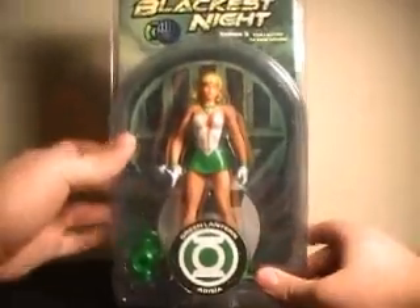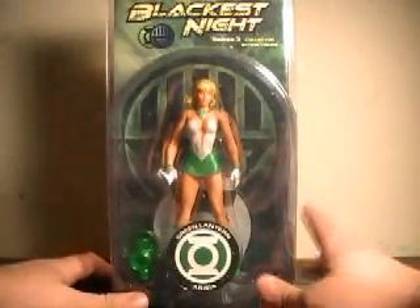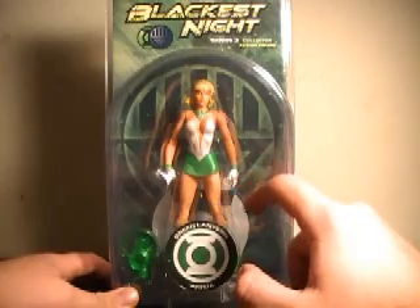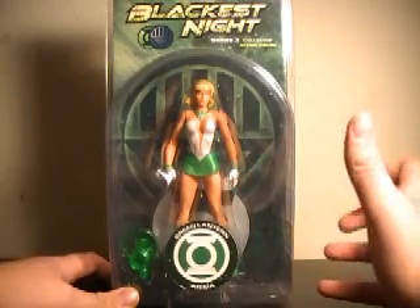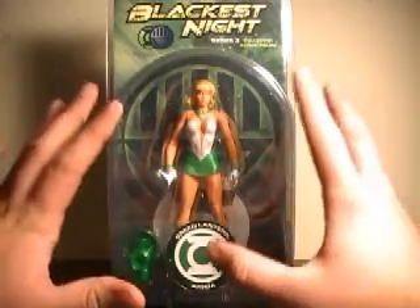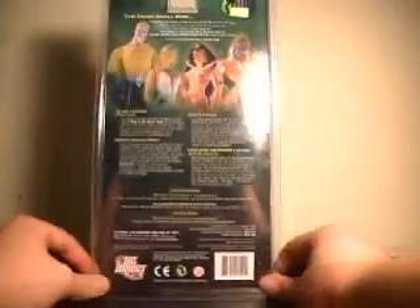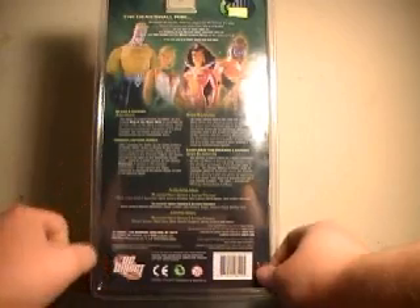She does come with her lantern and her Green Lantern base. Her hand seems to be open, though, so I'm wondering — is this going to be one of those Jon Stewart deals where they just kind of throw in the lantern, but the figure can't utilize it? Either way, she looks to be a very nice sculpt in packaging. Onto the back of the box, the rest of the characters in the wave, and her little bio says...